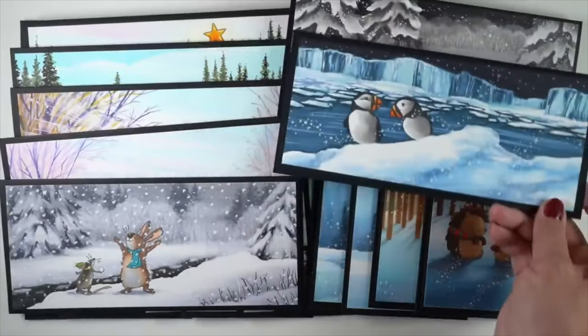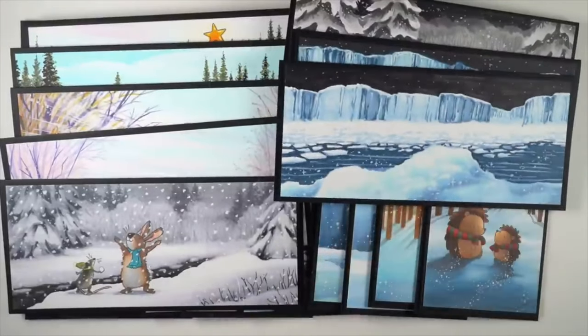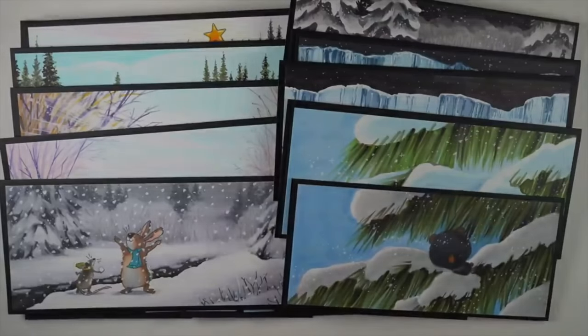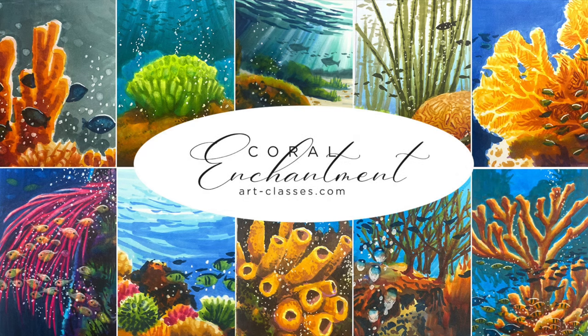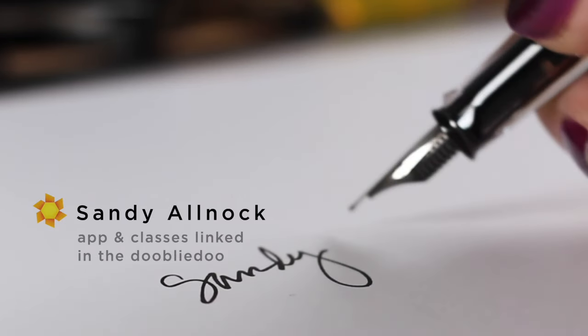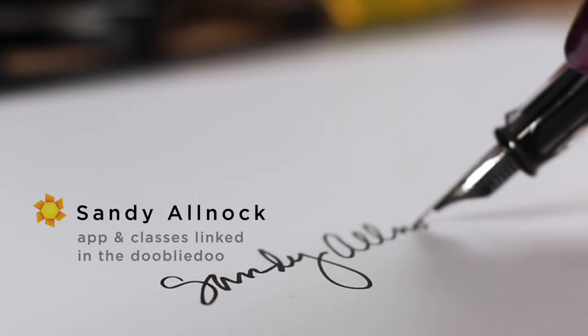All three of these classes are linked on one page over on my website so you can find them at once, and there's also a link to the full website. If you'd like to take a class and help a girl out — it's been that kind of a year and I'm just rolling with the punches — the links are in the description. Go sign up for a course, give me your ideas for sentiments so I can finally get that out of my head and stop waking up in the middle of the night thinking about it. Go draw some fish and coral, some flowers, forests, or even get your Christmas cards started. I'll see you guys later — take care, bye!